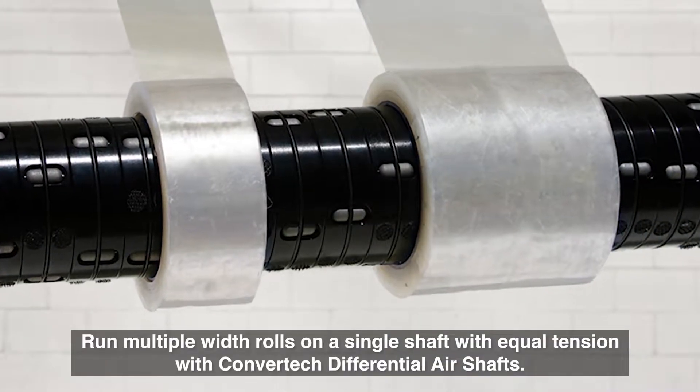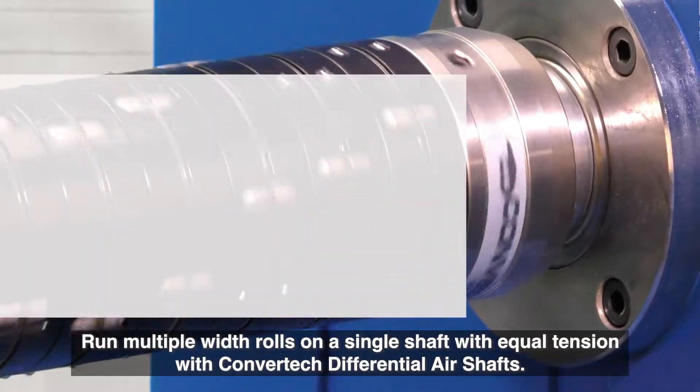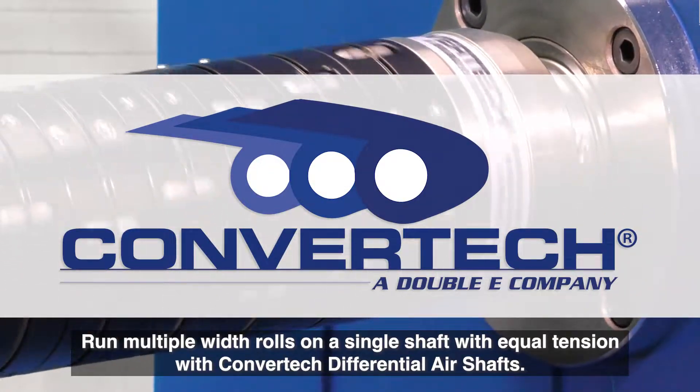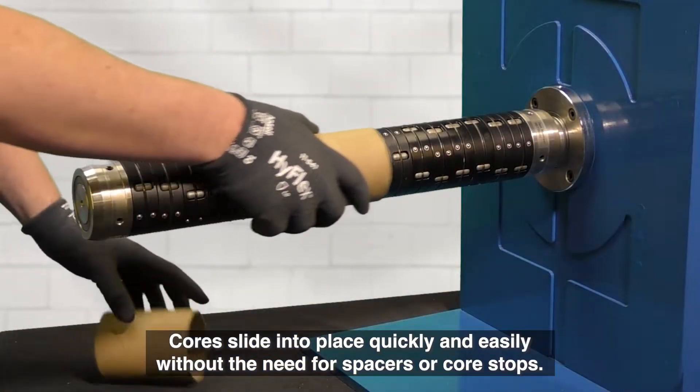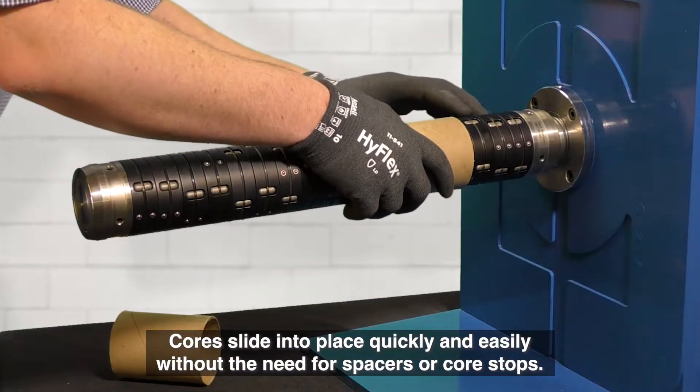Run multiple width rolls on a single shaft with equal tension with ConverTech differential air shafts. Core slide-ins place quickly and easily without the need for spacers or core stops.